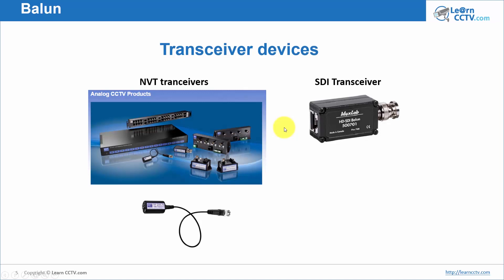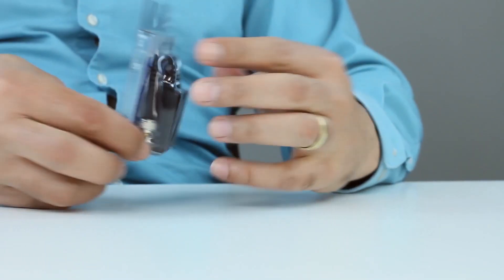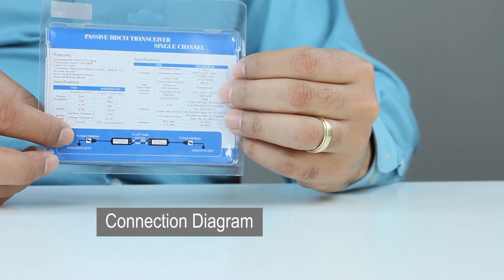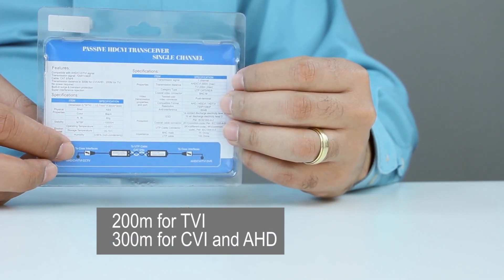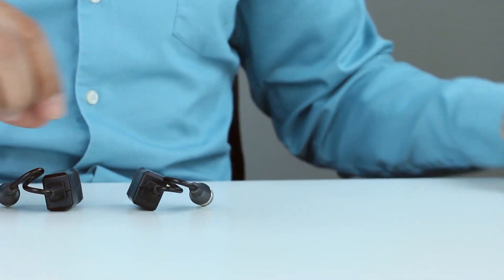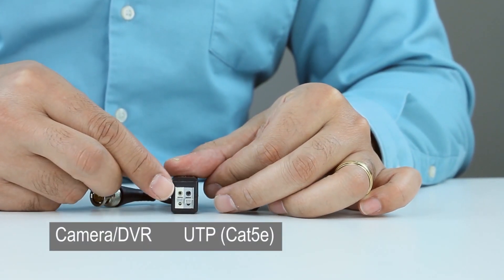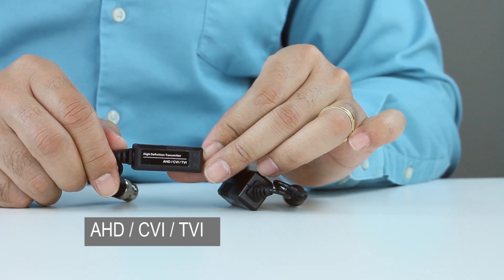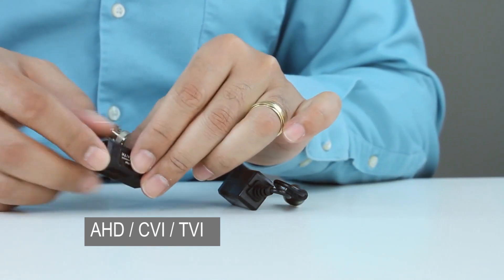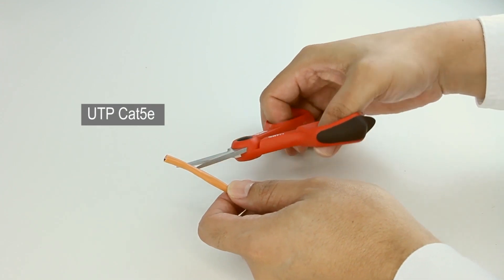Now let's take a look at connecting the balun to the camera and to the DVR. Here I have the baluns — on the back you can see a connection diagram. There are different types depending on the model: 200 meters for TVI or 300 meters for CVI and HD. Just remove them from the package. One side connects to the UTP Cat 5e cable and the other side connects to the camera or DVR. You can see the model for HD CVI and TVI — it's pretty simple to use.